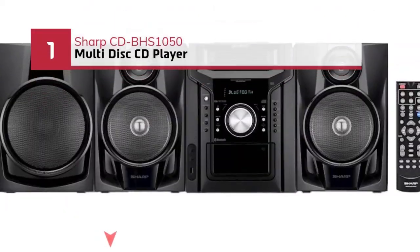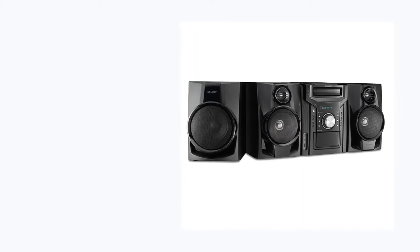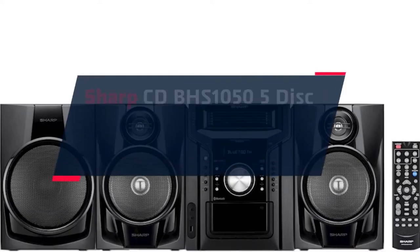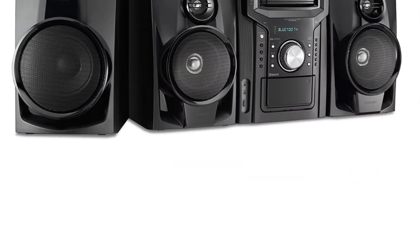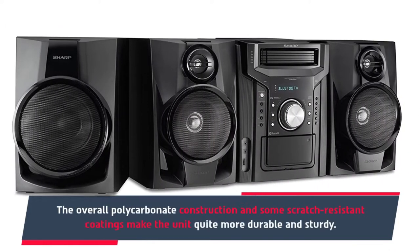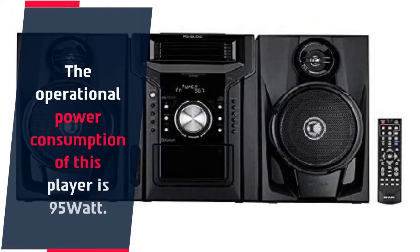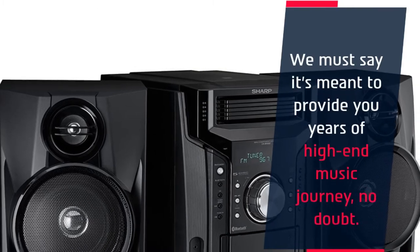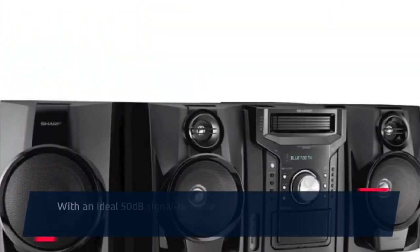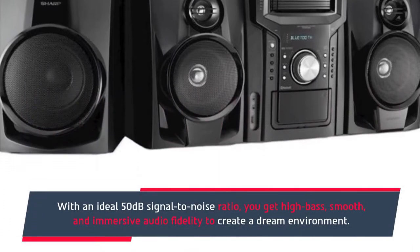Number 1: Sharp CD BHS 1050 multi-disc CD player. The Sharp CD BHS 1055 disc CD player has 500 MV input sensitivity. The overall polycarbonate construction and scratch-resistant coatings make the unit quite durable and sturdy. The operational power consumption of this player is 95 Watts. It's meant to provide you years of high-end music journey. With an ideal 50 dB signal-to-noise ratio, you get high bass, smooth, and immersive audio fidelity to create a dream environment.